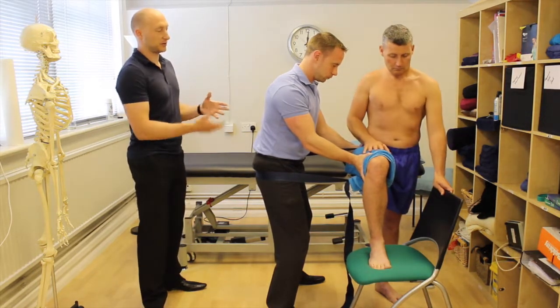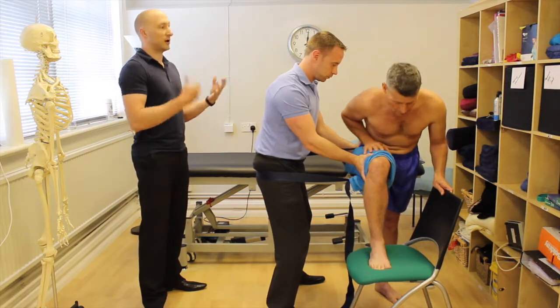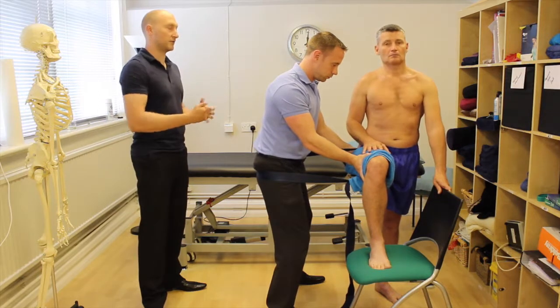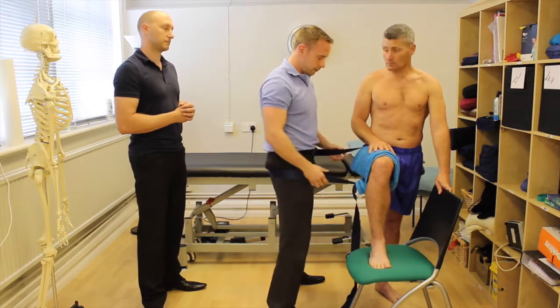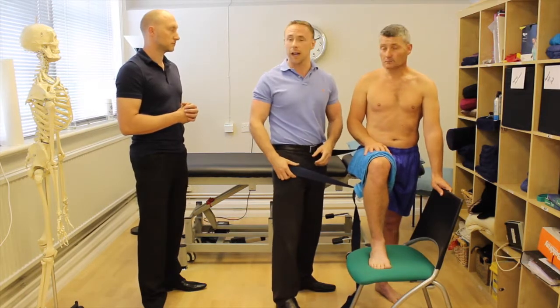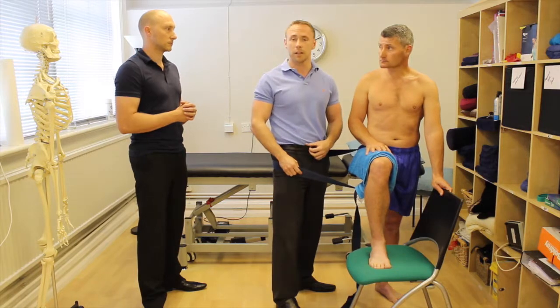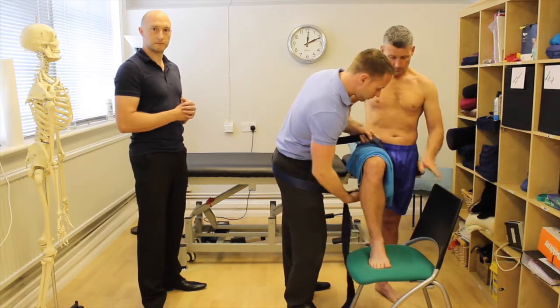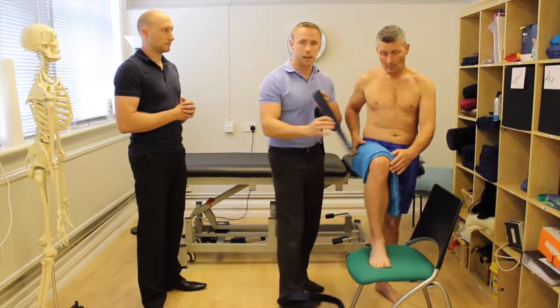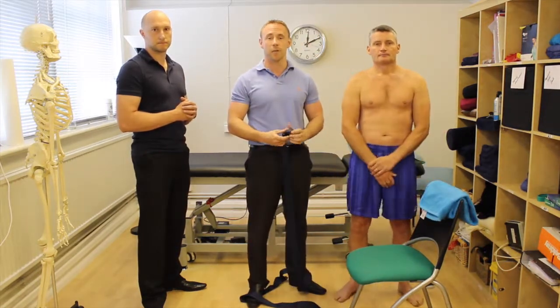As he bends forwards, you're creating hip flexion via lumbar spine flexion because that's much easier to stabilize with the foot in that position. So it's relative flexion using the spine. In the first instance, I'd probably just do 10 repetitions and then re-evaluate hip flexion to see if there's any improvement in the pain. That's a hip flexion mobilization with movement in a functional standing position.